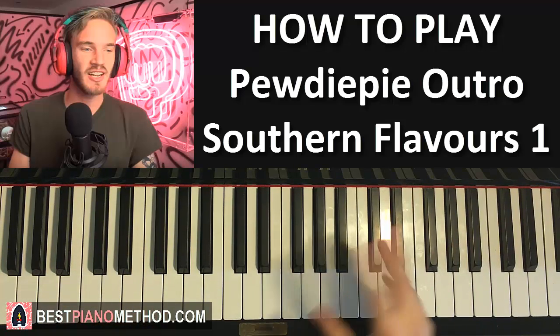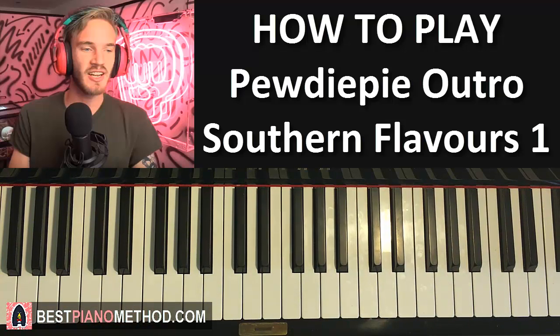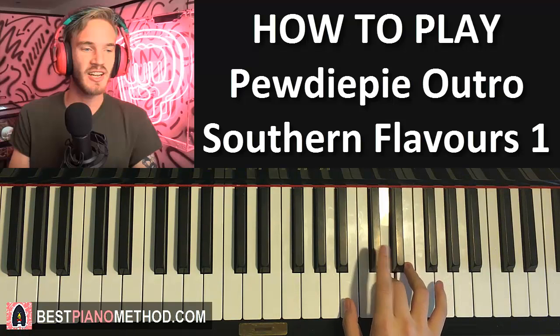The right hand has a lot of jumping around so it's pretty hard, so let's just get right into it. Slowly - right hand for the first part it goes F, E. Middle C is here, so just start on F. Then F, E, D, and then C sharp.